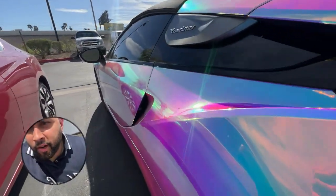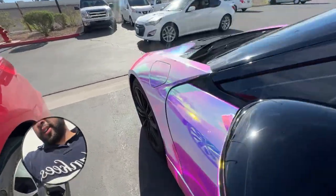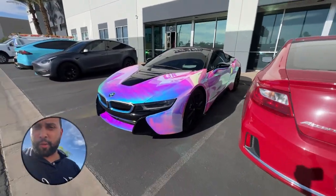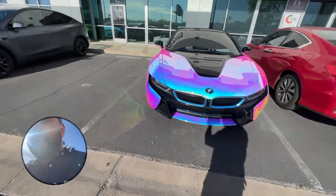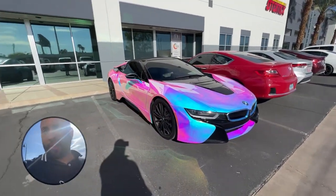This thing looks phenomenal. This is a material that's very hard to stretch. I know we got a lot of comments and people asking how we do it. If you are installing this material for one of your customers and want to know how, just hit me up on Instagram or give us a call and we'll definitely tell you how to do it.